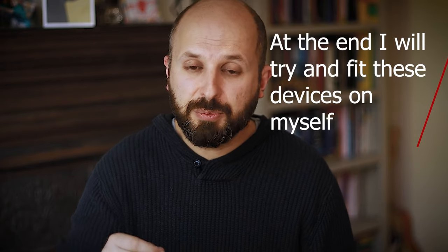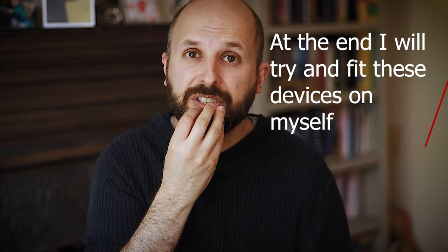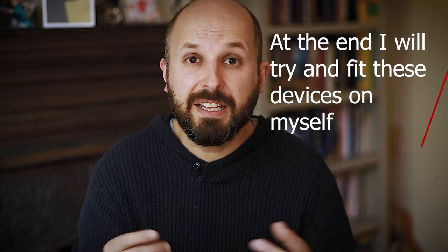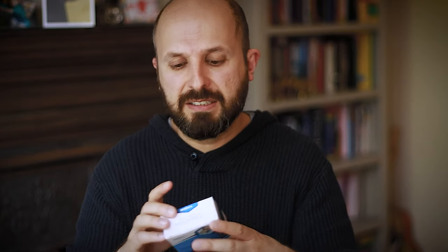I'm going to start off with thermoplastic mandibular advancement devices, or those that aren't custom built. These are ones that you put in hot water, put into your mouth, and mold them yourself at home. This way you don't need a dentist and they are very cheap to buy. I'm going to review three of these in this video and I'll leave links in the description: Snore No More, SomniGuard 3, and Rejoys anti-snoring mouthpiece.